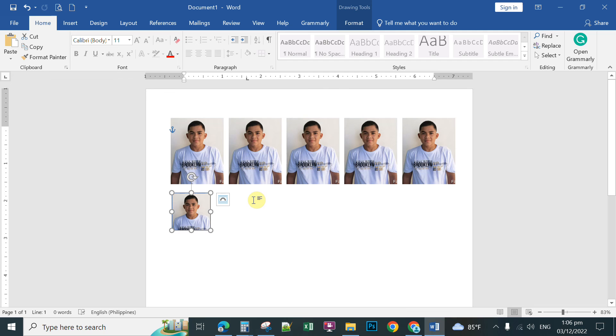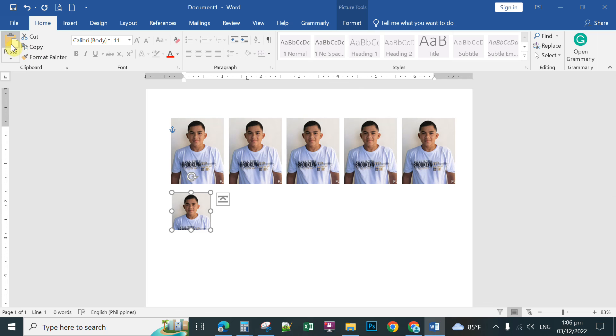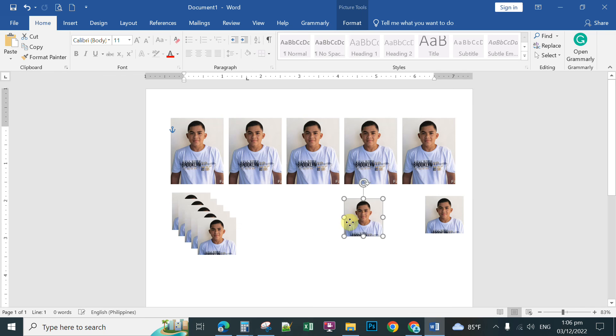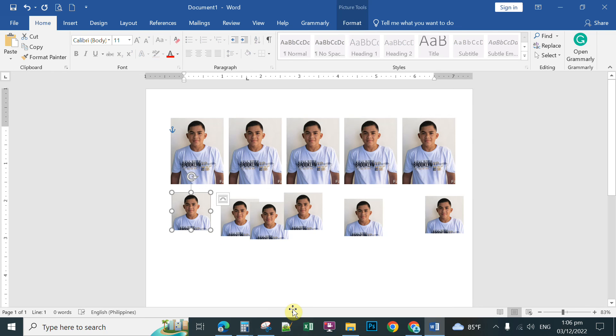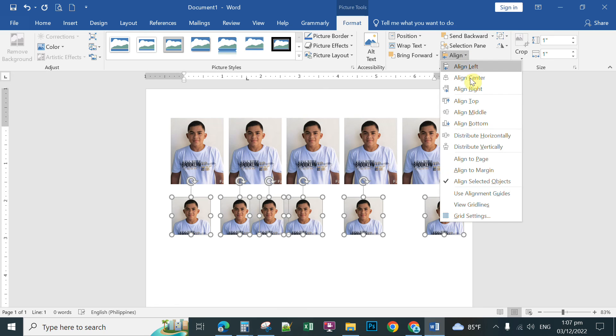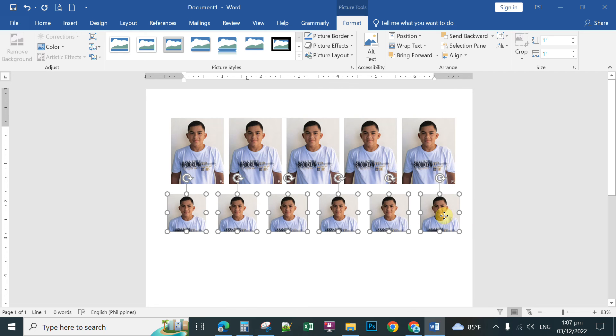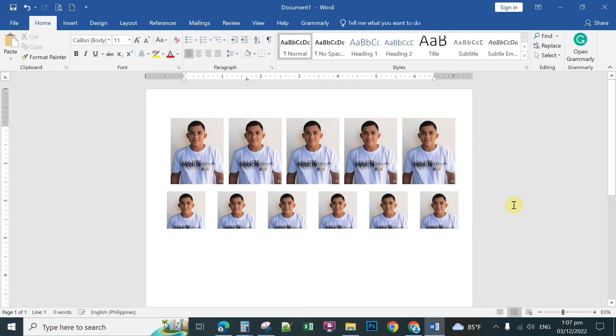Click outside and you now have a 1x1 inch photo. That's how to easily resize and create the correct dimension for pictures you want to print in Microsoft Word. You can copy and paste to make multiple copies, reposition them, then select all pictures holding Shift, click Format, Align Middle, and Distribute Horizontally to arrange the group neatly.